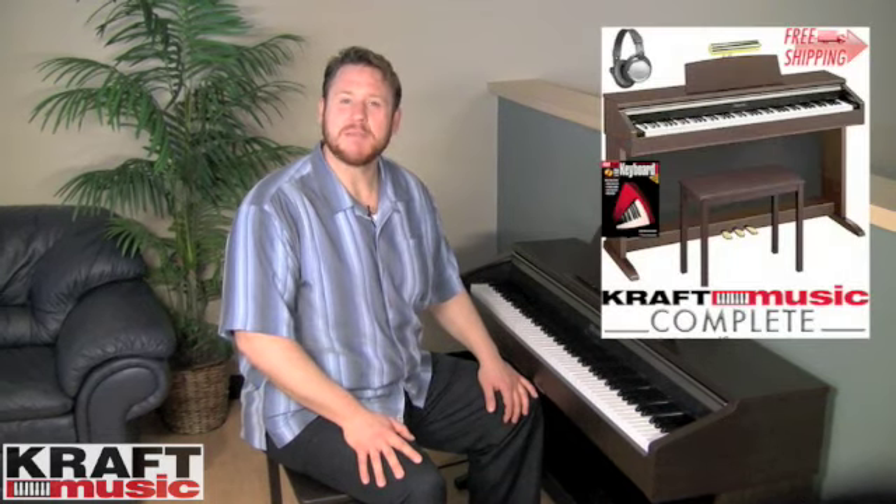Hi and thank you for visiting Kraft Music. My name is Adam Brzozowski, and I'm a team member here at Kraft Music. I'm here today with the Casio AP-220 Digital Home Piano. Please take a look at Kraft Music's bundle offers for the best deal on the AP-220.